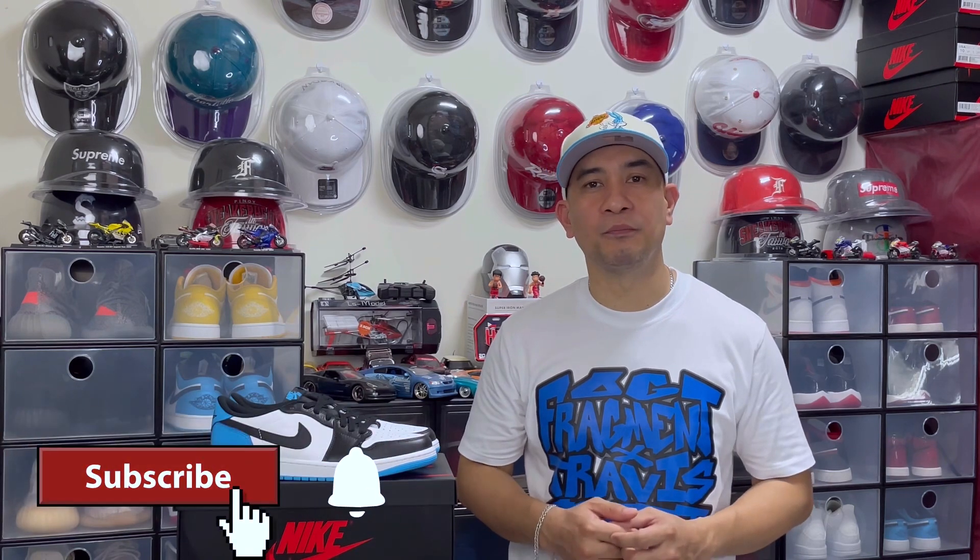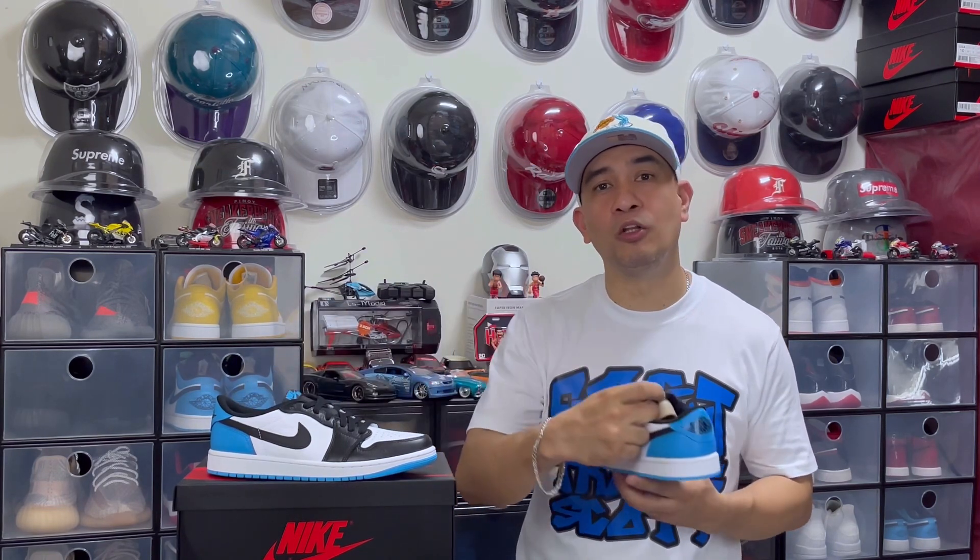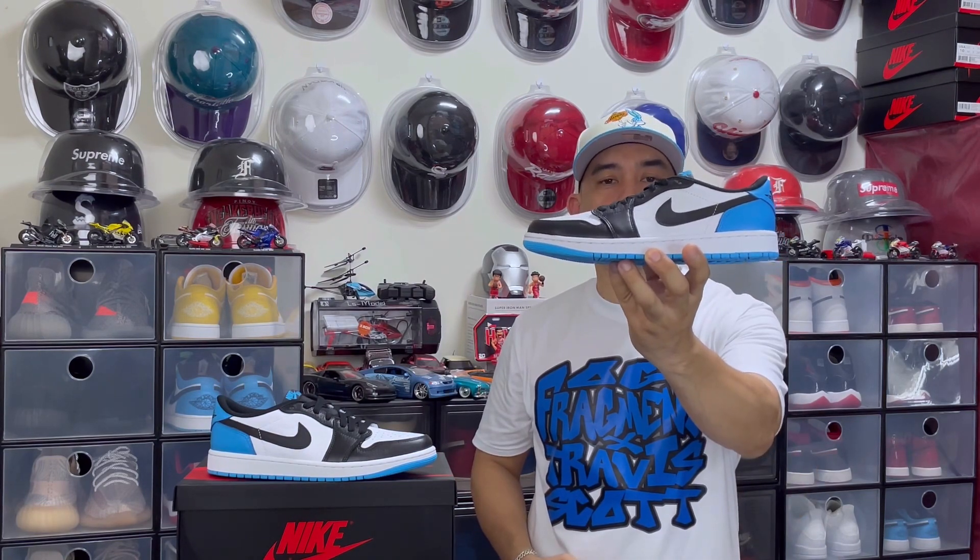Hello guys, welcome back to my channel. I hope all of you are having a wonderful day today. To all my longtime viewers, thank you so much for sticking with me. If you're new to my channel, I'm Hoel Rodriguez and I do sneaker reviews. If you're interested in that, I hope you'll consider subscribing, and if you like this video you can also hit that like button because it will help my channel grow. For today's video I'll be reviewing the Air Jordan 1 Low OG UNC, or Dark Powder Blue.